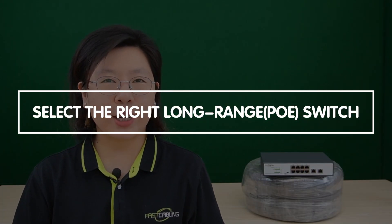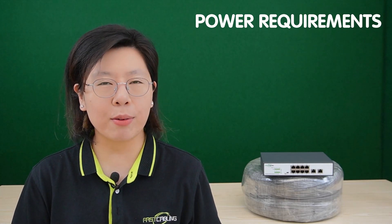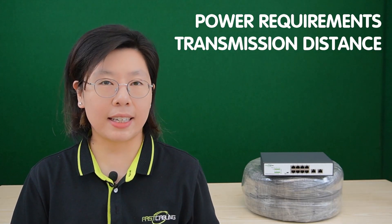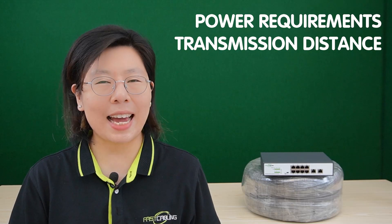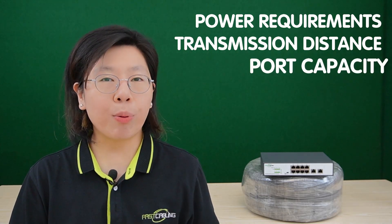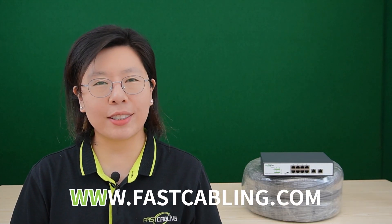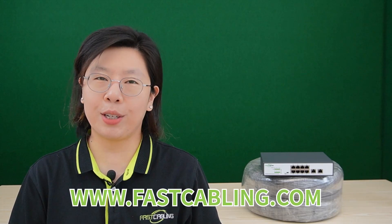Selecting the right long-range PoE switch is important for ensuring optimal performance in multiple camera installations. Consider factors such as power requirements, ensuring the switch can provide sufficient power to all connected cameras over the desired distance. Transmission distance is another key consideration — choose a switch that supports the required range. Additionally, assess the port capacity of the switch to accommodate the number of cameras in the network.